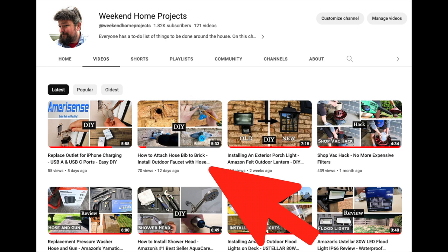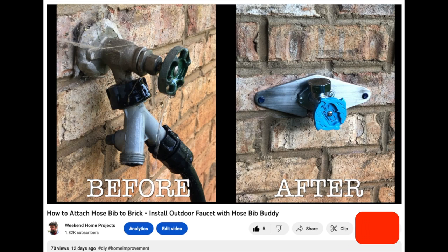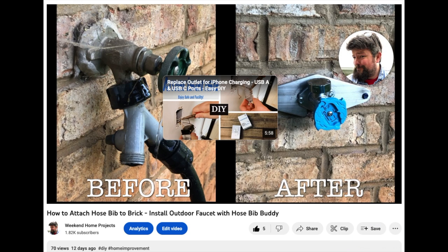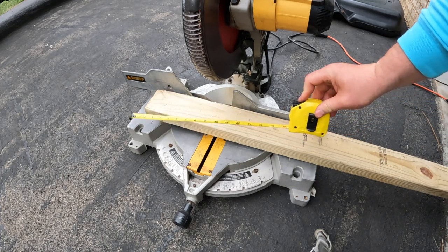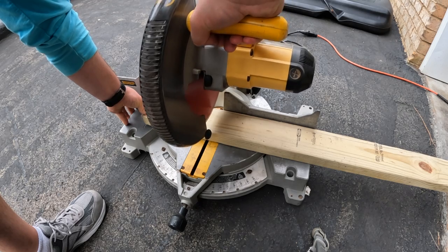That is the end of the sillcock footage. I ended up making a dedicated video on the Bib Buddy installation since that is one of the more involved processes in the project — I'll link it above and also in the description. Now we're on to the home stretch: I have to install blocking, PEX, a few SharkBite fittings, and the indoor hose bib.